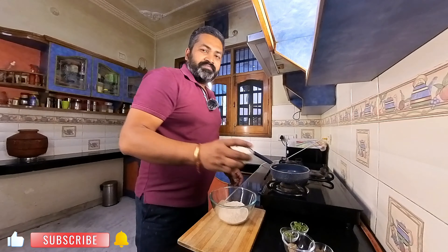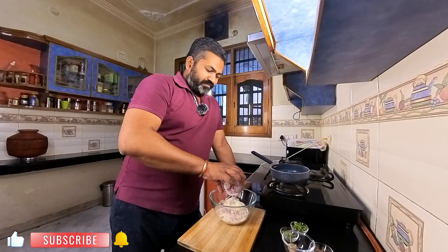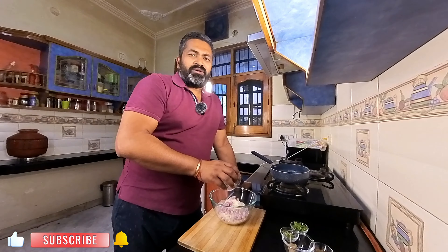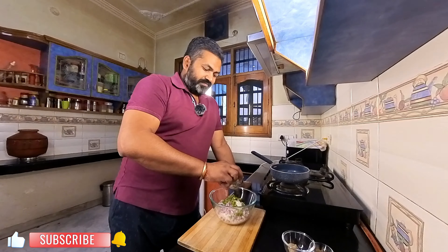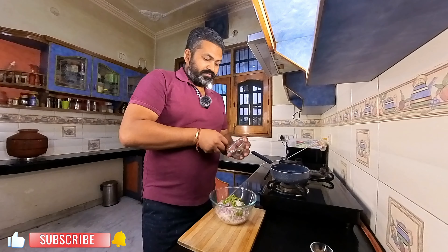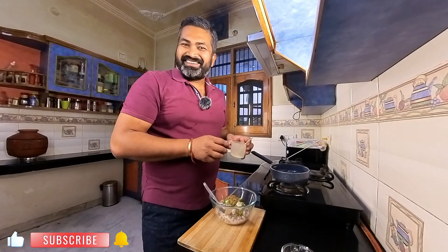We will add paneer, chopped ingredients, chopped hara dhania (coriander), hari mirch (green chili), ginger garlic paste, and all the masalas — chur powder, jeera powder, garam masala.